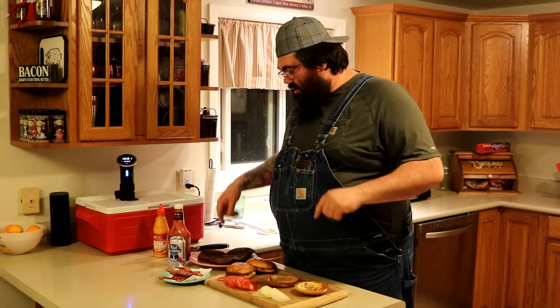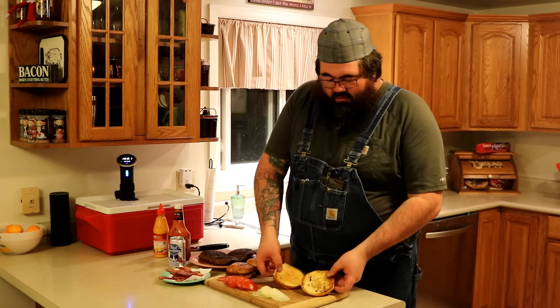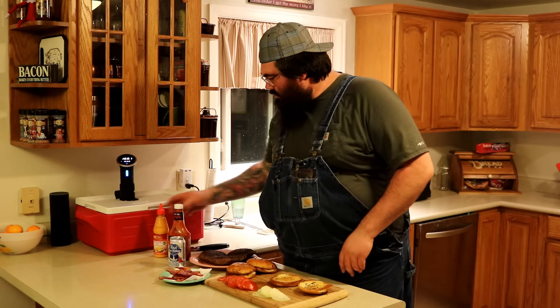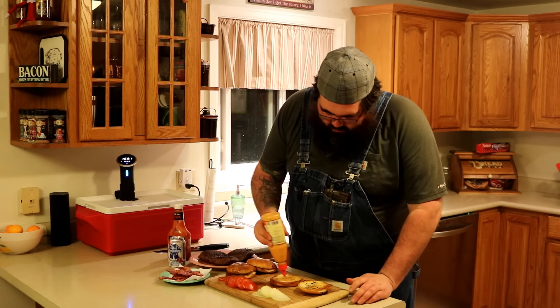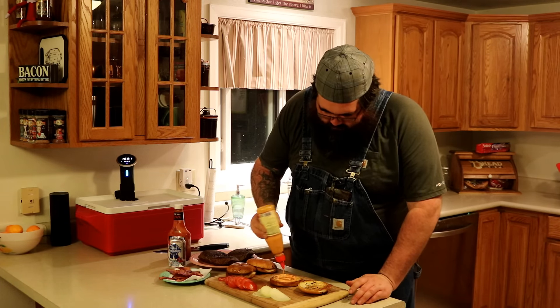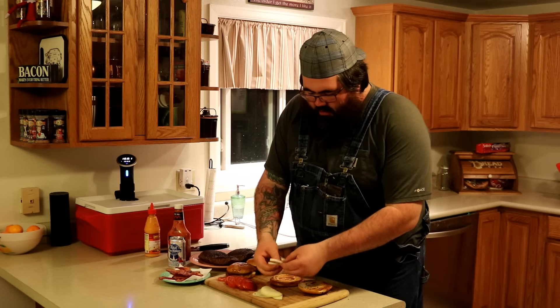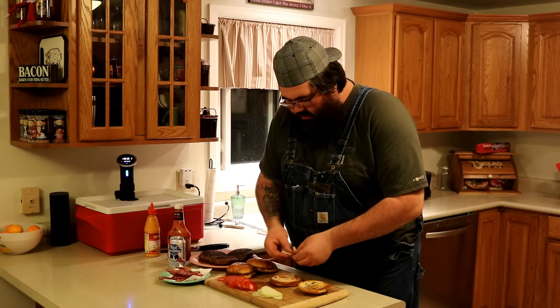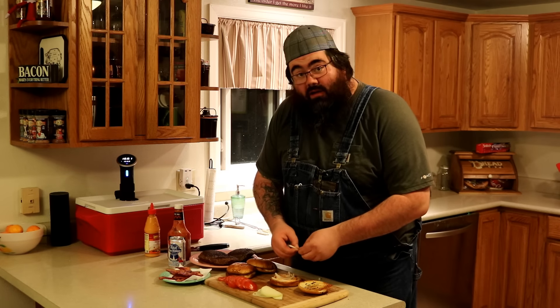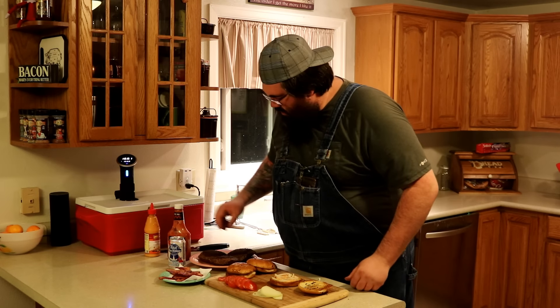The moment we've been waiting for. It's been two long hours. We got a wicked nice sear on these Juicy Lucy's right here. I'm going to go ahead and toast off some onion buns. Let's start building. Got a little sriracha mayo I'm going to line the bottom of our bun with here — a little kick. Some nice white onion sliced up here. I seem to have forgotten the lettuce, which I'm not overly worried about. That looks good right there.